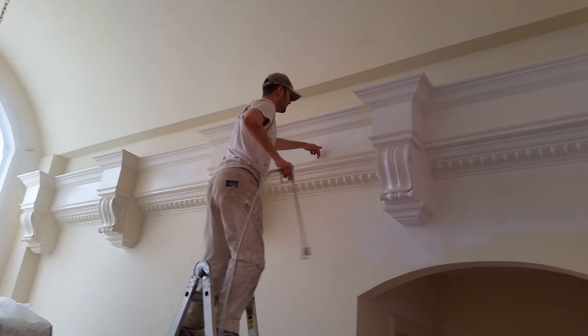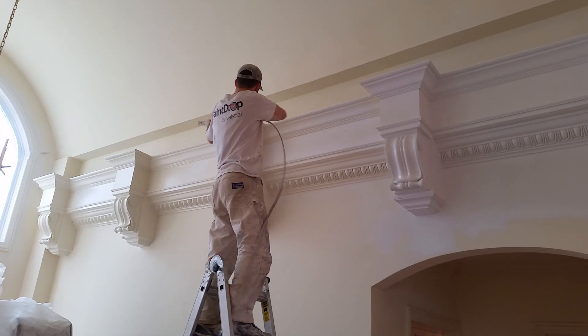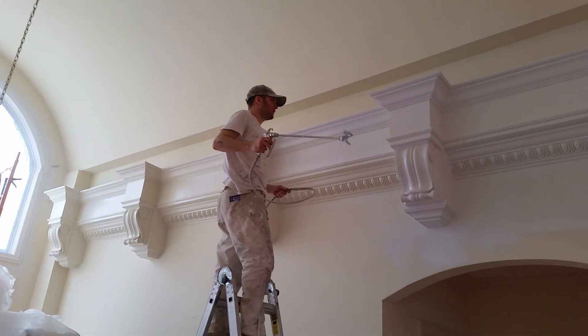So I want to spray down here because all this is visible from the stairs. You want to get all your angles. I'll start up here. And if you want to get better control, you can hold this, or you can hold your wand so it doesn't get kinked on anything.